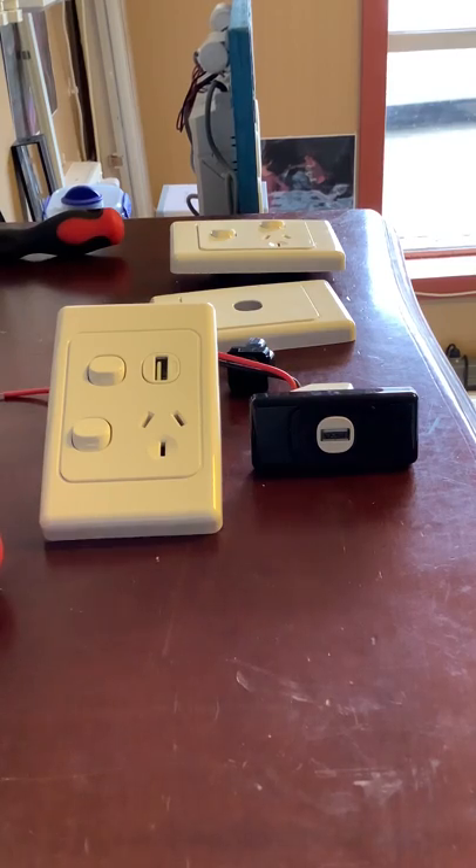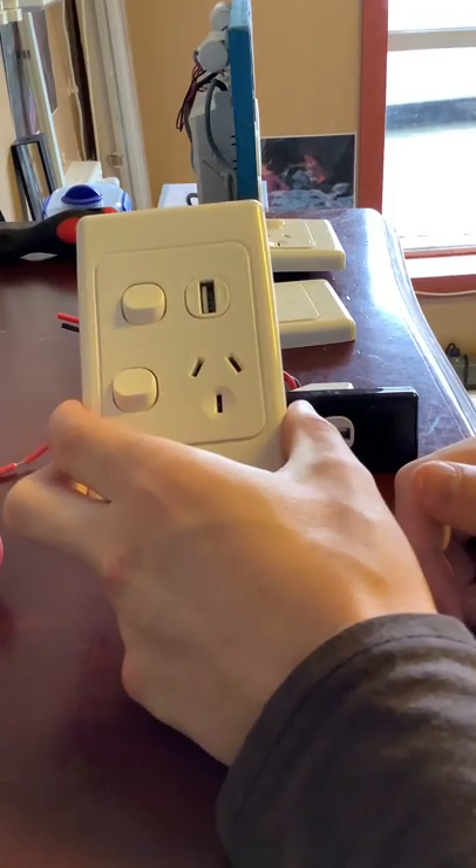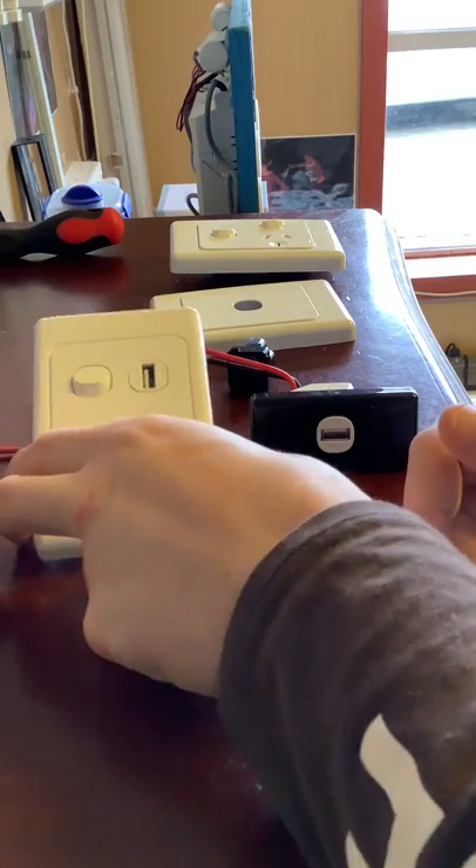Be aware that Clipsal also sell power points with the USB mechanisms pre-installed, like the two-mechanism version I showed you just before.